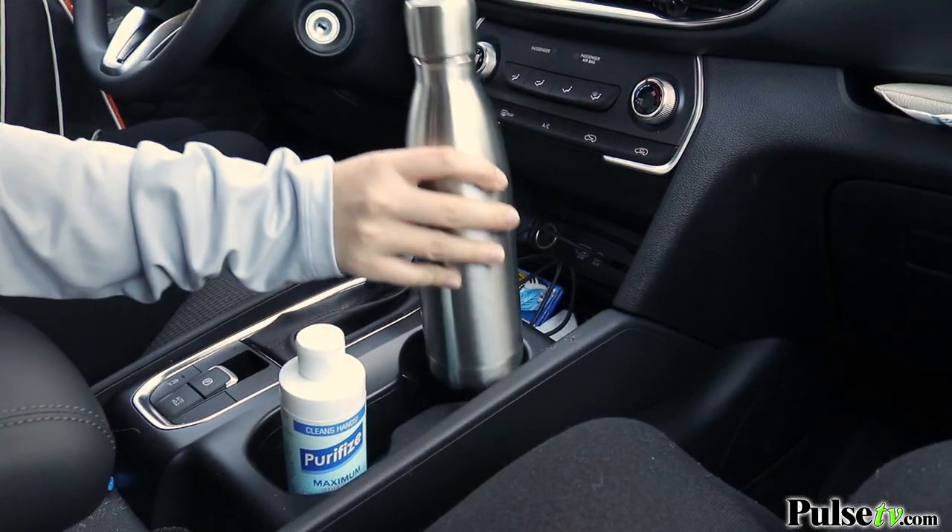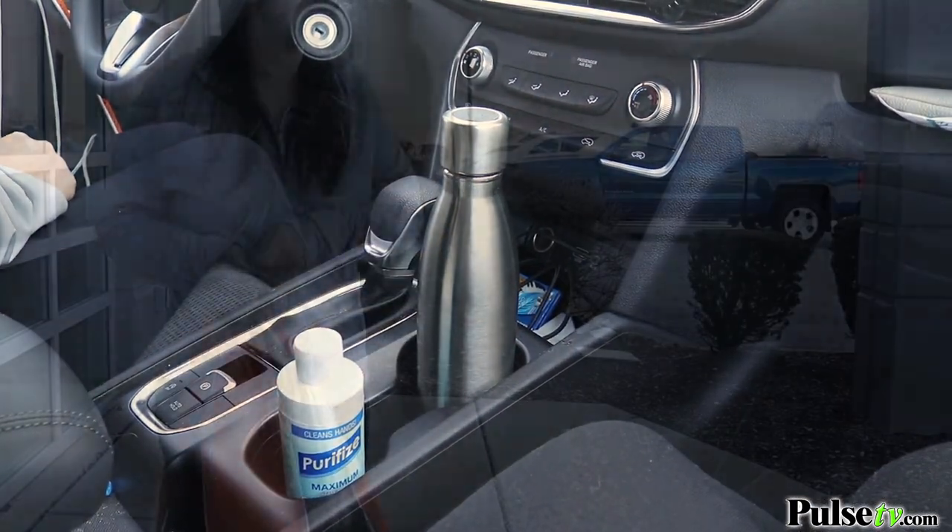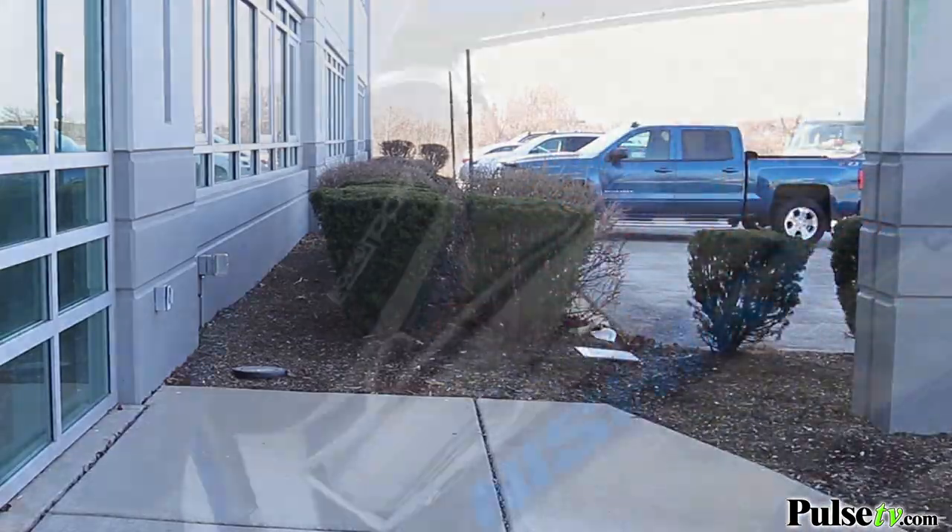This is a standard size water bottle, so it does fit in most cup holders — it's absolutely perfect to bring with you to the office, bring it with you to the gym, or even take it on a bike ride.